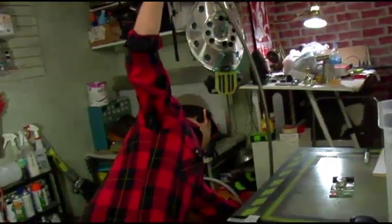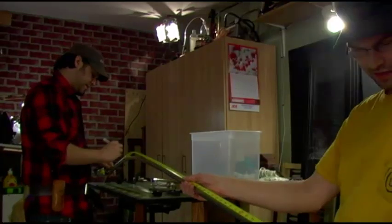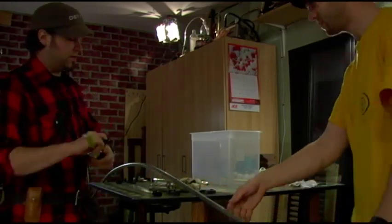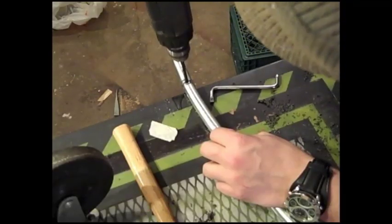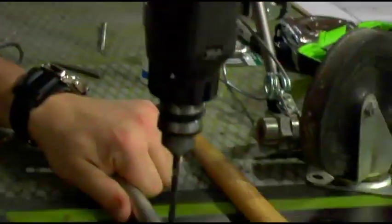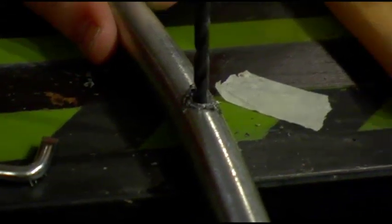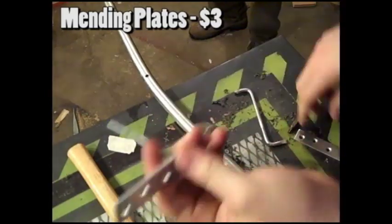First, I bent the 10 foot piece of conduit into a half circle by pressing it up against a stable surface. I then drilled holes at both ends of the conduit — one is for the camera mount, and one is for the pin to hold on the free weight — and another hole at 2.5 feet from one end. This is where the rig will balance and connect to the caster. Then I drilled a hole in the wheel of the caster and connected the caster to the conduit using the mending plates.